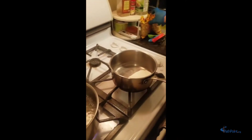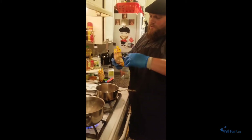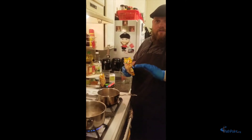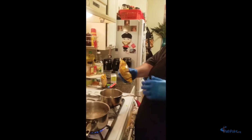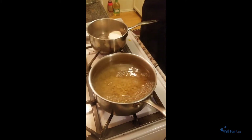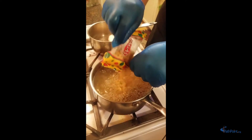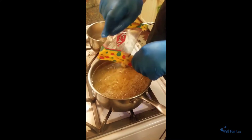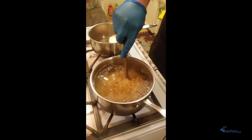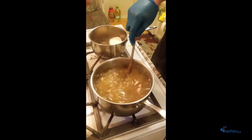Once that water comes to a boil, we're going to dump our pasta in. The reason you want it to come to a boil first is so all those bubbles move the pasta around so it doesn't stick, and it's cooking at the hottest temperature so it cooks faster. Now we have our dry pasta and we're very carefully going to dump it in — be careful — and give it a quick stir so it doesn't stick together.